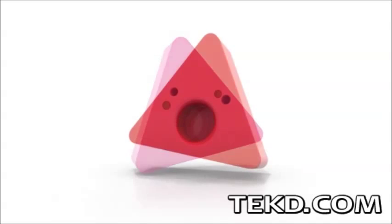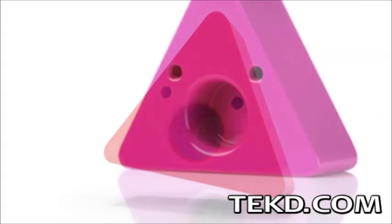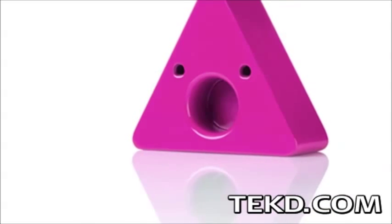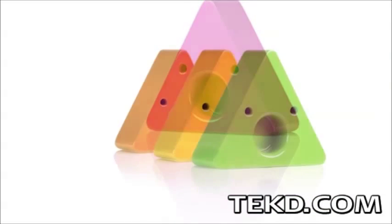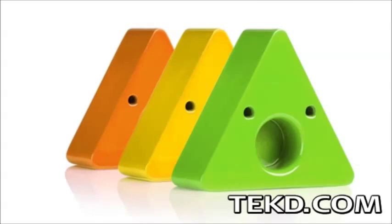Sammy Screamer has almost unlimited applications for use, from being the sentry on a purse or backpack to monitoring doors, windows, and even cookie jars. It will come in multiple colors and will be released in the fall of 2014 with a retail price of around $65.